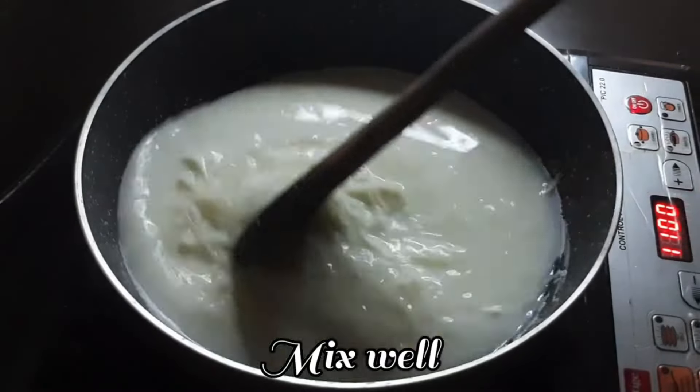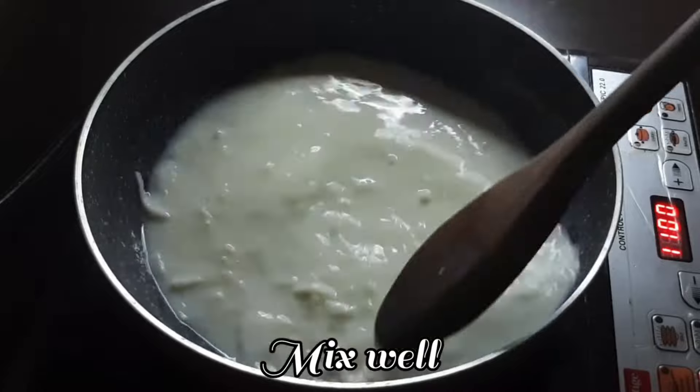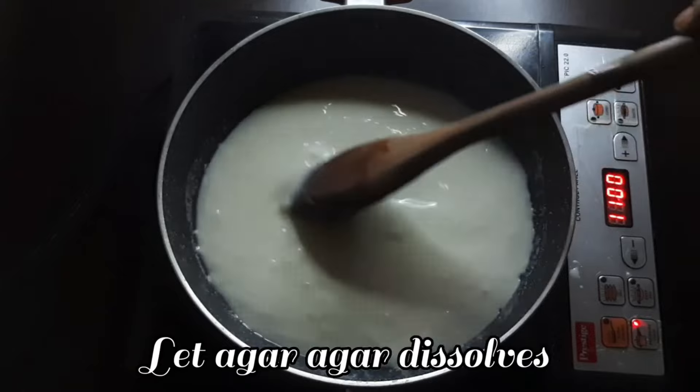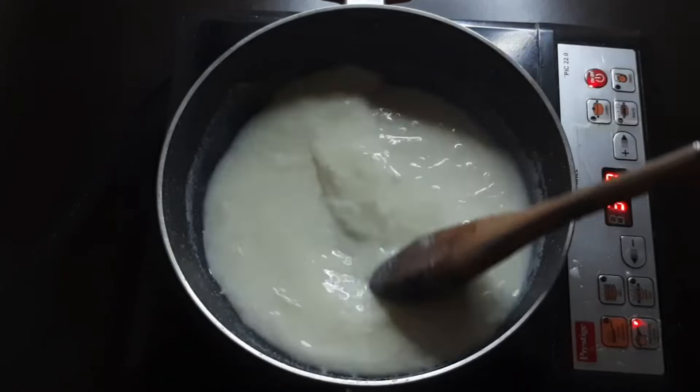Mix it with heat. Mix them together for about a minute and cook it briefly.